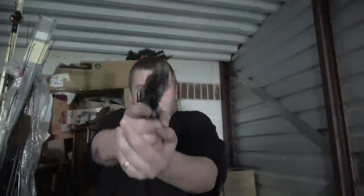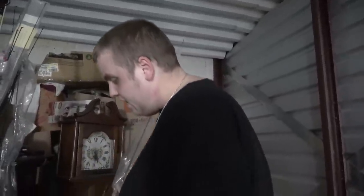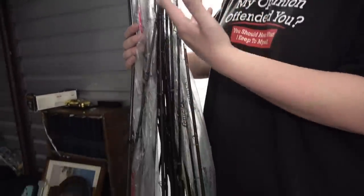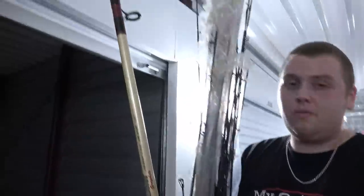Oh, this is a BB gun. My heart rate just went so high — that looks real. There's like a jewelry box there too, but we'll get to that in a second. Let's try to pull out a few more of these poles. I'm going to take them all out, then let's do a count on them. So we counted them all up — there's 31 total fishing poles in here. A lot of them are pretty much brand new. There's some with tags on them, some in plastic.